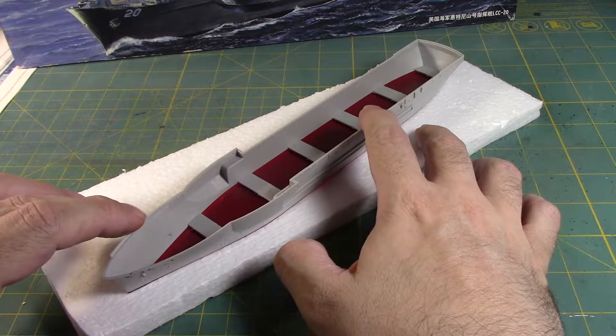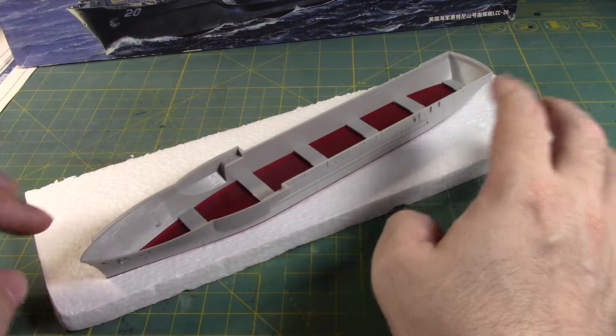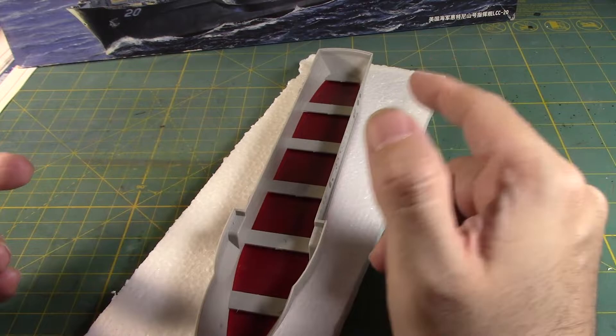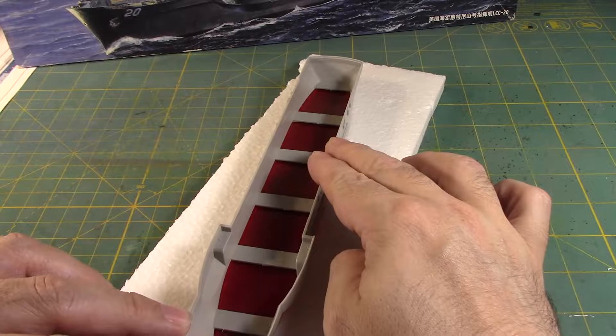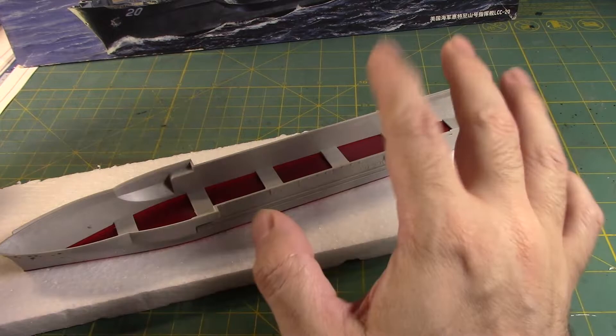Perfect. One would argue maybe I shouldn't put more spacing, or maybe I should do it at this angle so you could see more, because it's not a complete 45-degree angle like the Sullivan. Since I'm making it small so it's easy for people to see and it's at an angle — I know many people will do it so they could see the whole thing. But I kind of like doing it this way at an angle. You don't normally see model builders do that with dioramas.